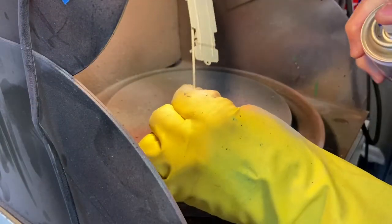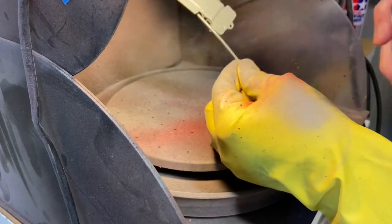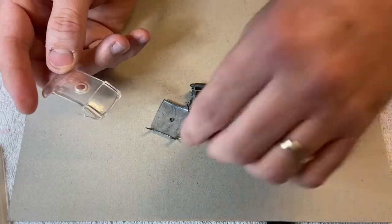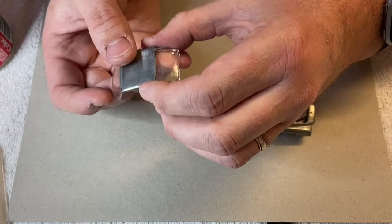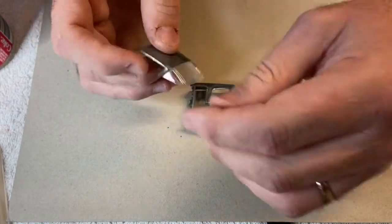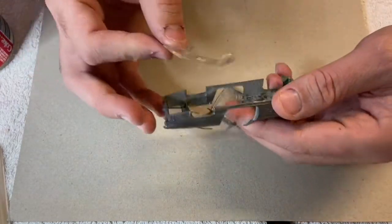I've given the base a spray with Tamiya Haze Grey — it's a pretty close match for that Corgi grey base. Now I got my replacement windscreen from RecoverToy today; it's a little bit thicker than the original but it's pretty good. I'm going to use that as a guide for reshaping the pillars and where they should go, and hopefully we can get them nice and straight.